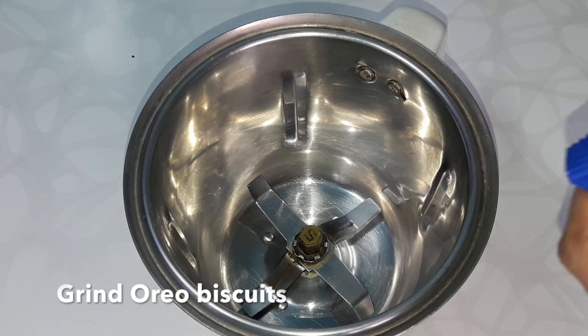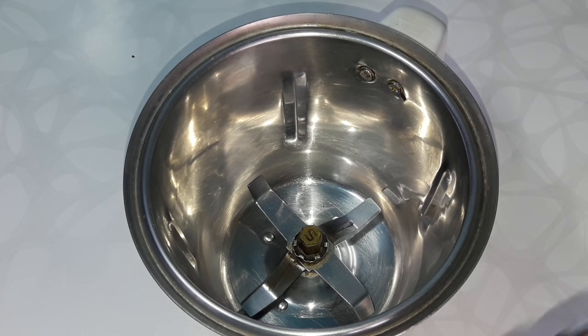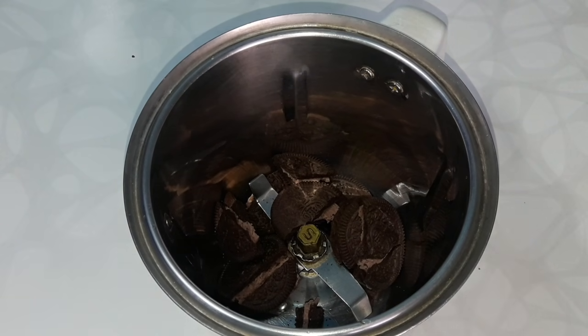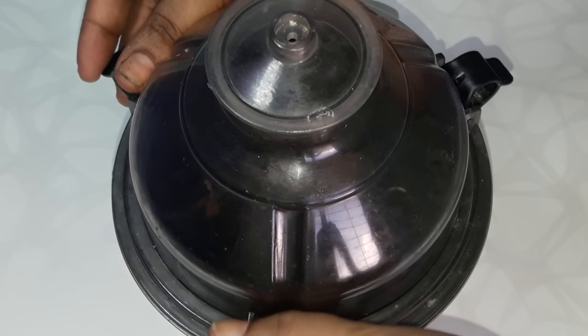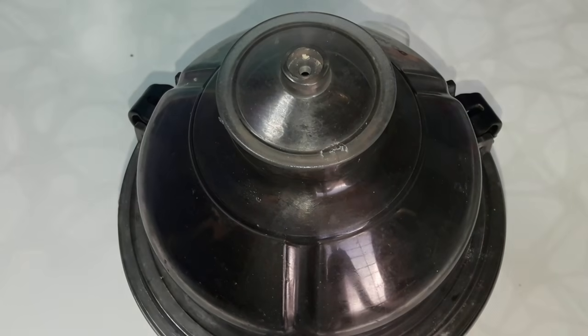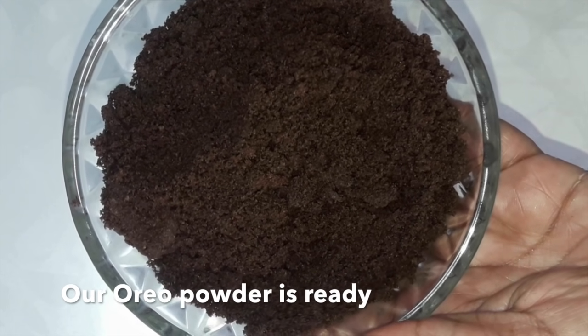First we will have to grind the Oreo biscuits. You can use a grinder. Put the biscuits in, break them into small pieces so that they grind fast. The Oreo powder is ready — keep it aside.